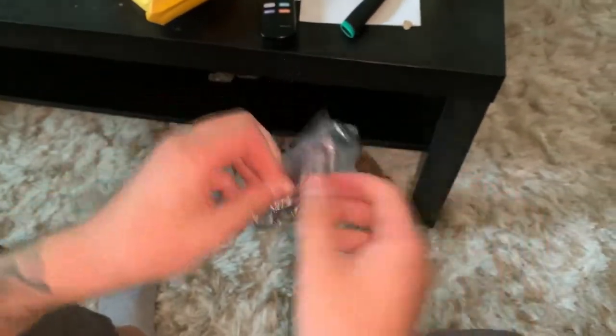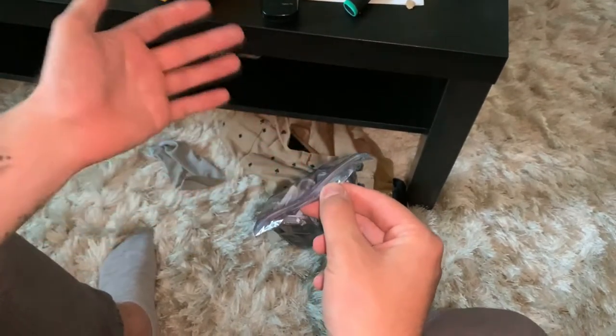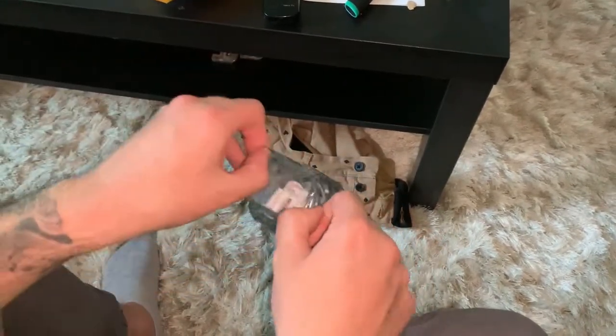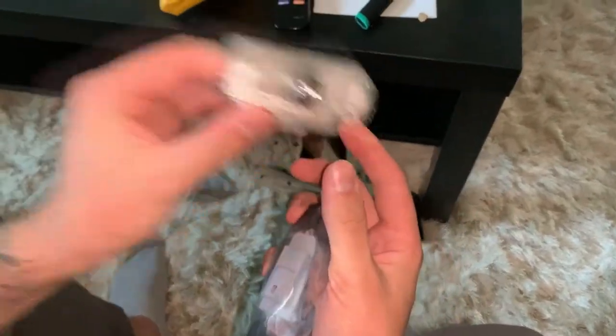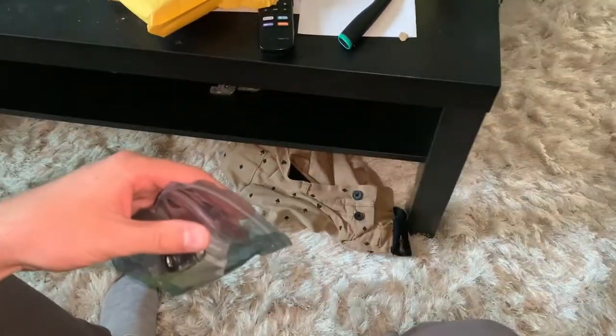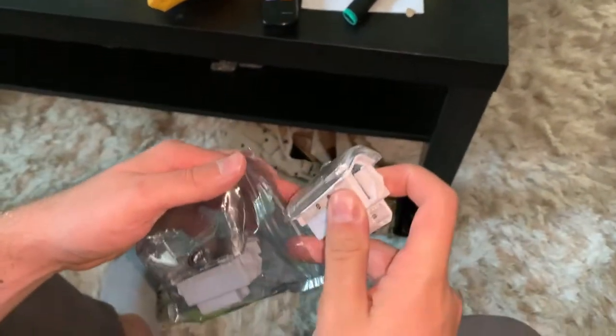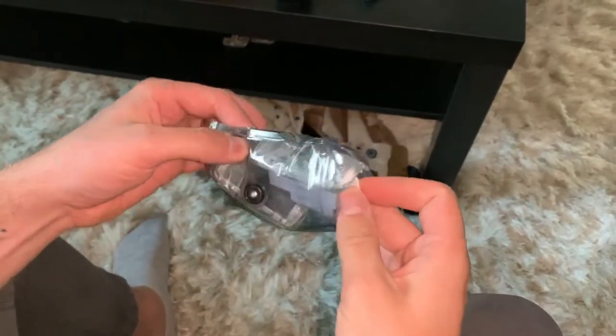So what these do is they replace your courtesy door lights. If your stock projectors aren't working or if you want to add projector lights, these are sick guys. What they do is they will display the logo of the car on the ground. So let's go outside and install these suckers and put a smile on my face and on your face.